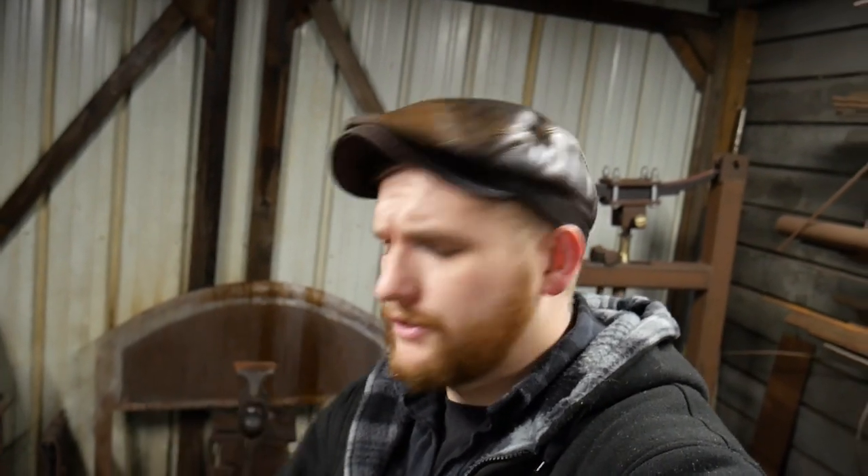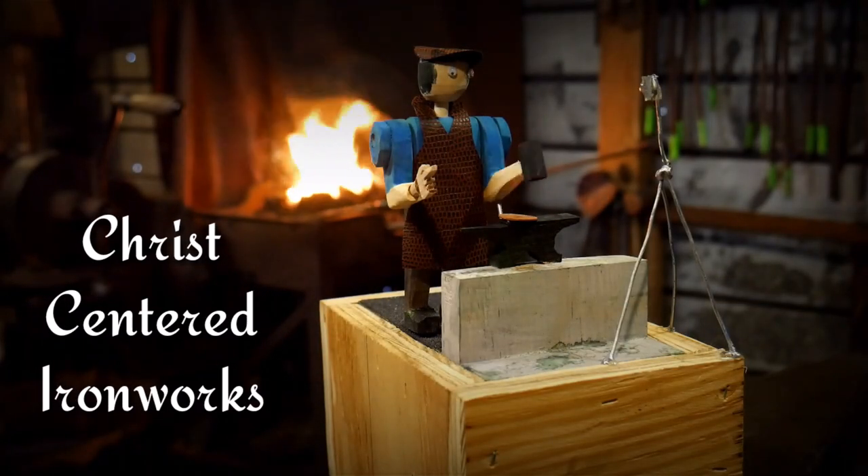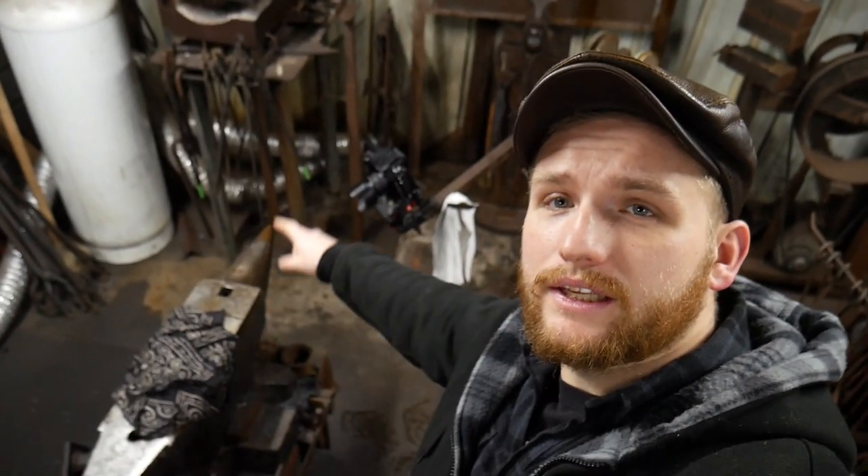Hello everybody, welcome back to the workshop. In this video I'm going to reveal Roy's little secret. What I'm going to be doing today is bringing you down to my level real quick from a bird's-eye view perspective of what I do behind the scenes.